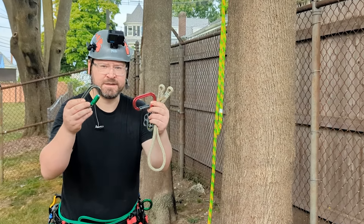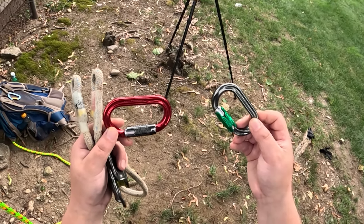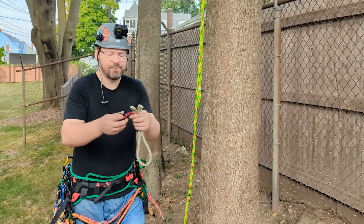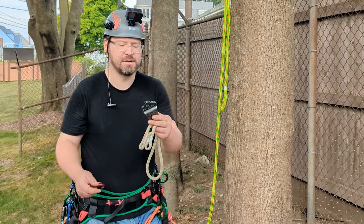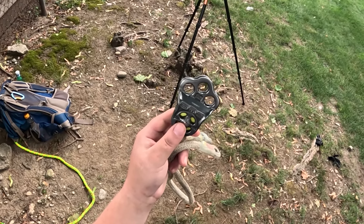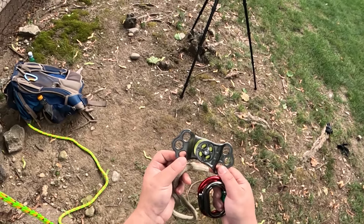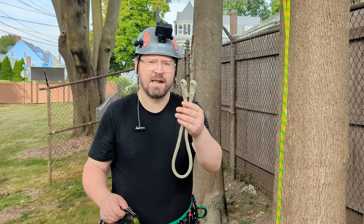Moving along, you're going to need at least two carabiners for this system. I would highly recommend oval carabiners — I'll show you why in a moment. They should be at least double action; in this case I have two triple action carabiners made by DMM, or quadruple action — they make those as well. And then we have the main feature: the DMM hitch climber pulley. This pulley has three attachment points and a high efficiency pulley below it, with swing plates that allow for easy midline installation onto the rope.